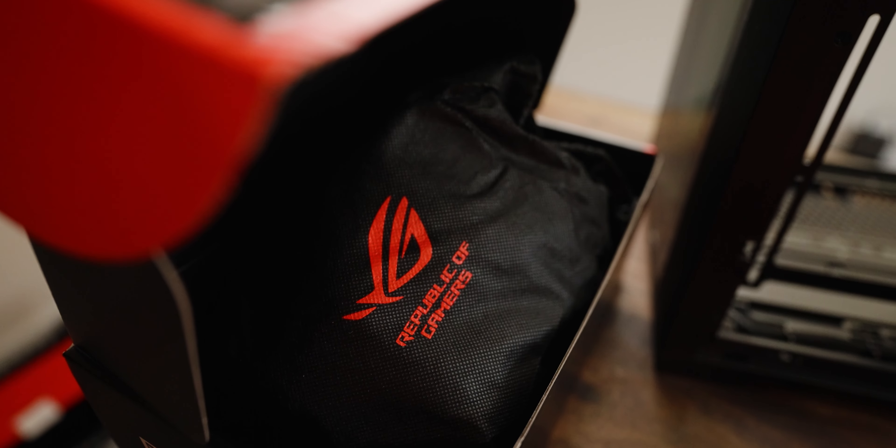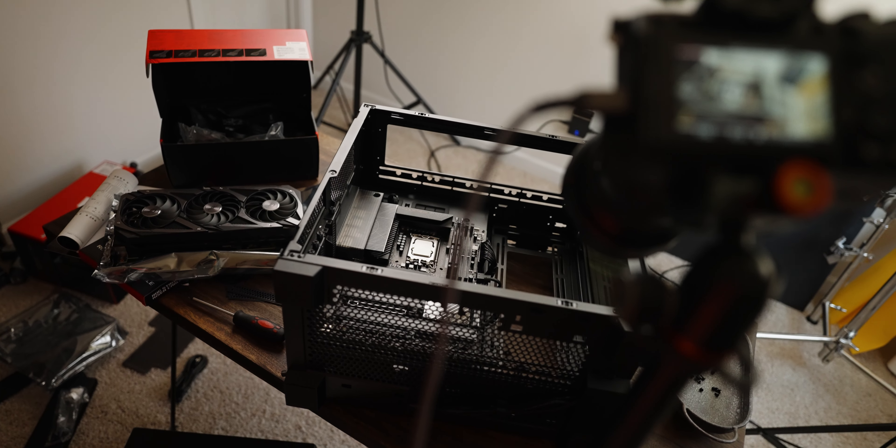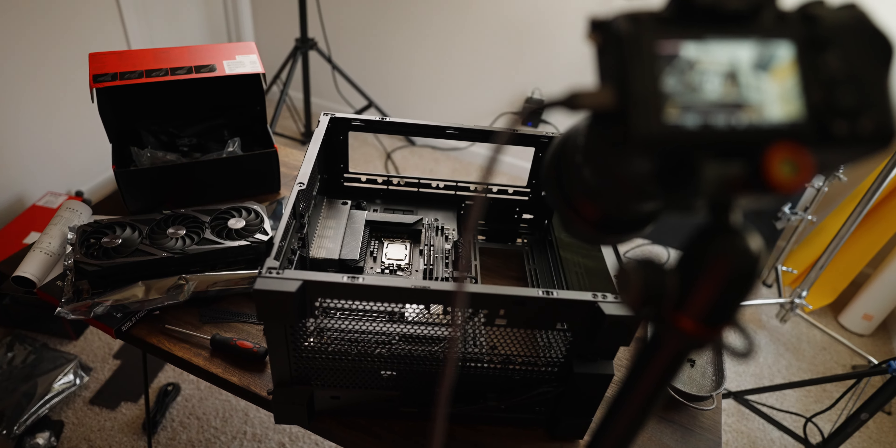I need to start off this video by saying that it would not be possible without ASUS. They were the ones who were actually able to put together this entire build and work with me on this video. So big shout out to them and all the partners that came together to make this build possible.